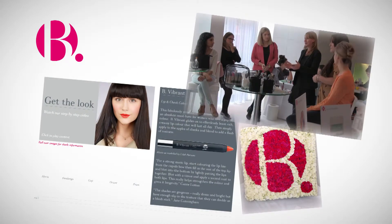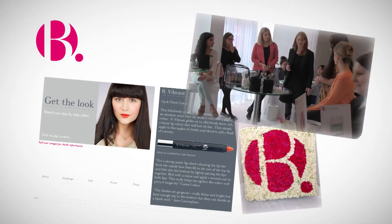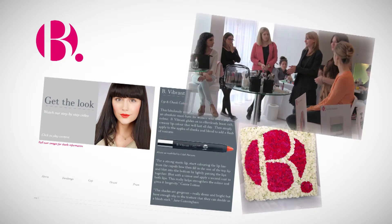Cassie's going to talk you through how to achieve one of her looks that are at the back there that she's worked on a bit as well.